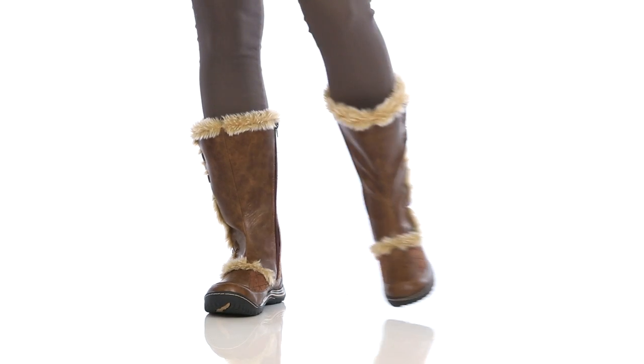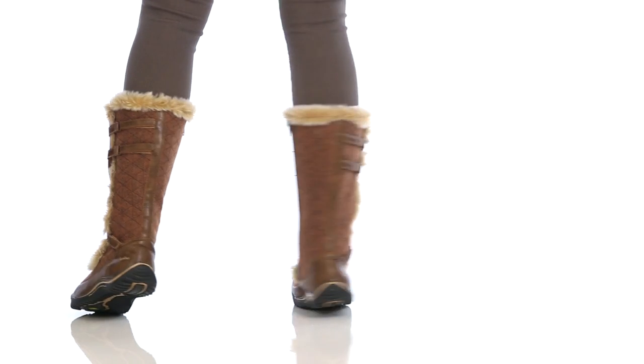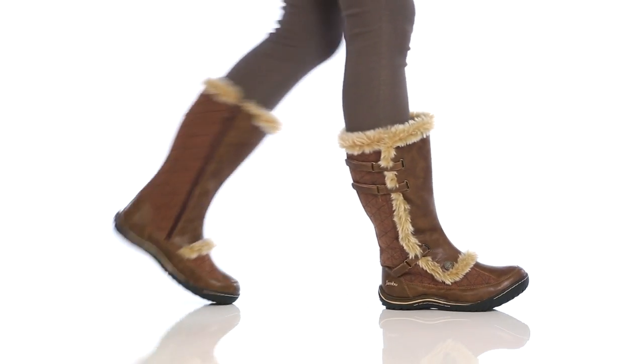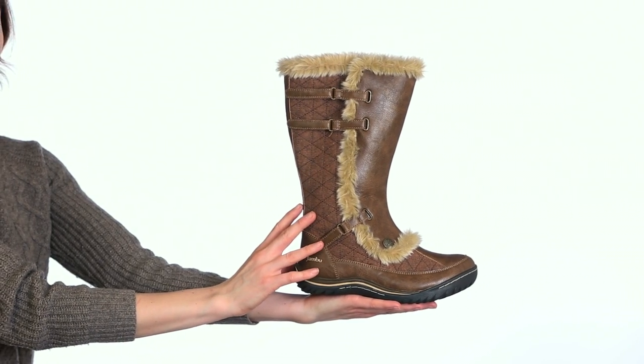Hi, it's Annalisa with Jambu and this is the Arctic. The Arctic is a tall shafted water resistant boot.